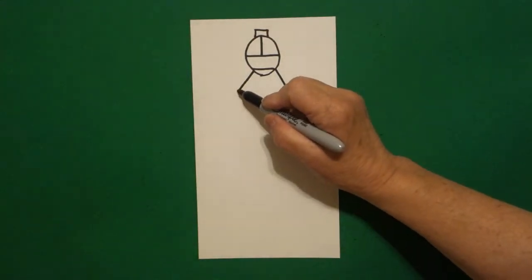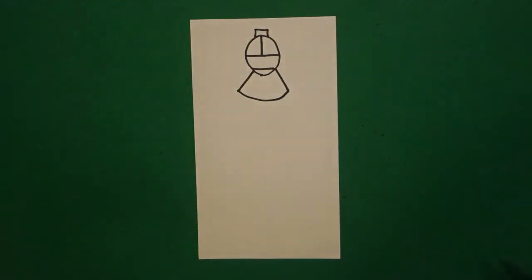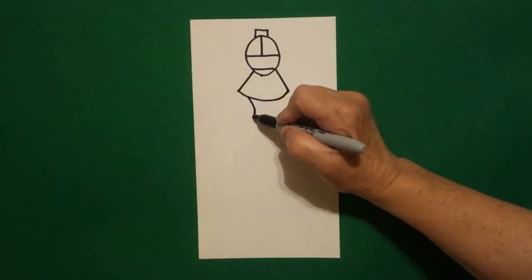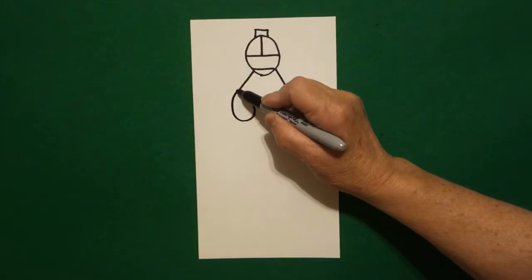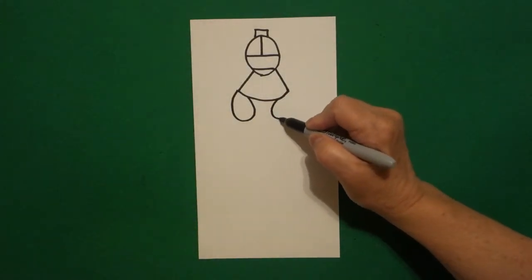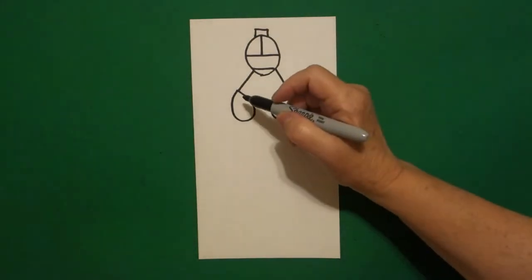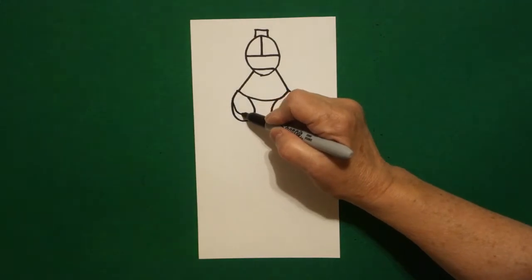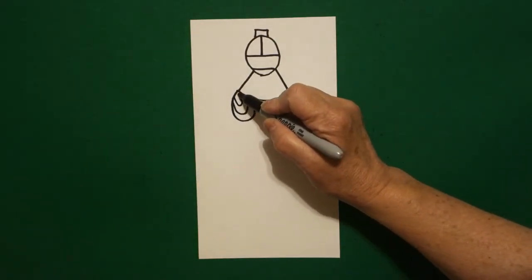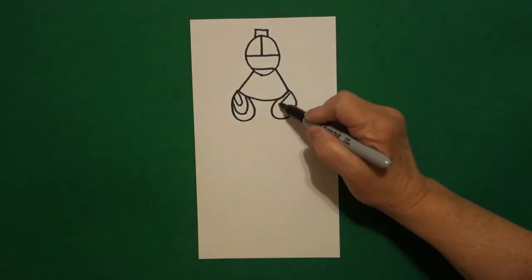Come back to the left and let's draw a slightly curved line up, over, connect. I come inside and I draw a curved line down, up, connect on the left, curve line down, up, connect on the right. We're going to mimic that line on the left, and then again on the right hand side, mimic that line.